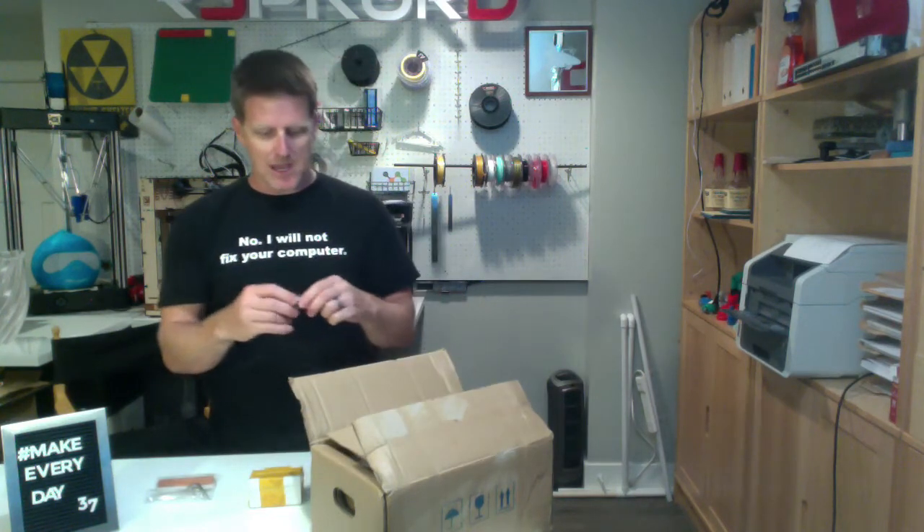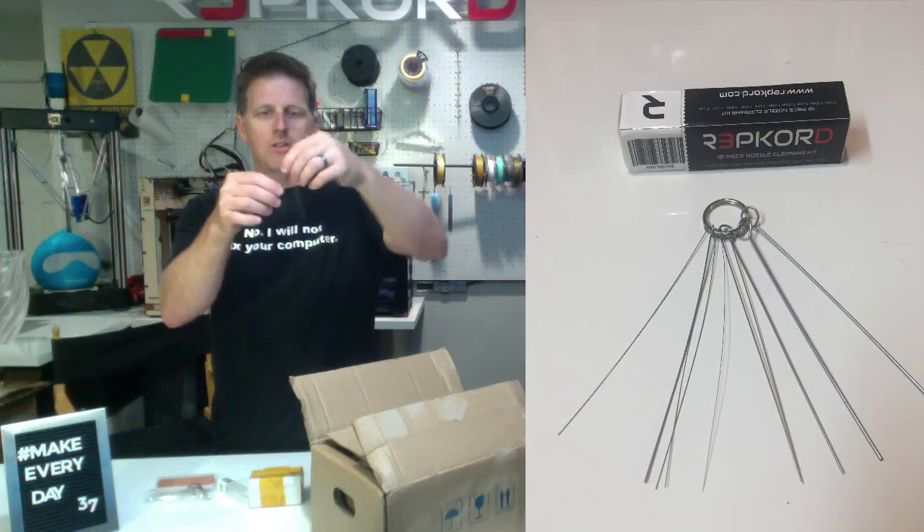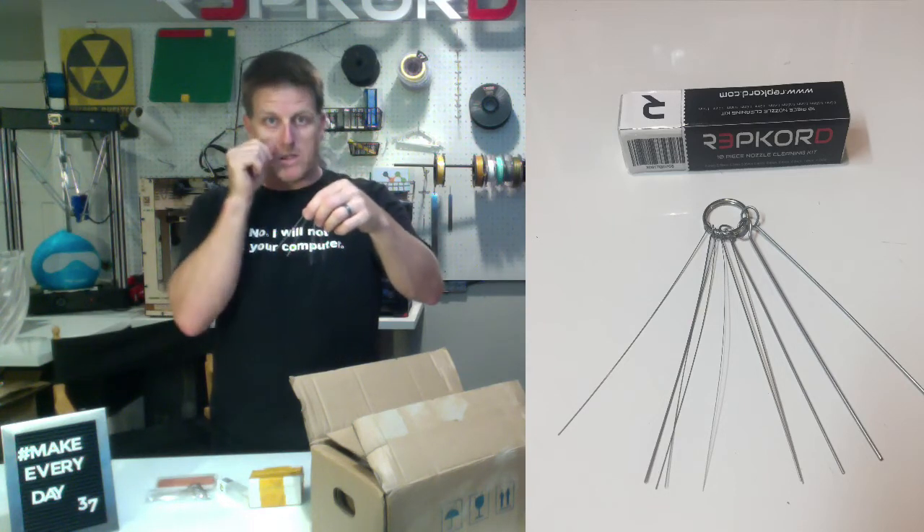I started talking to different suppliers and finally found one willing to do a trial run and make some without the filing. That is what I have today - finally, after all this time. I came up with a nice little packaging for it. These are not released yet, this is still a sneak peek. They're bundled together in sizes from 0.2 millimeters all the way up to 1.2mm - 0.2, 0.25, 0.3, and so on - covering all the standard nozzle sizes.